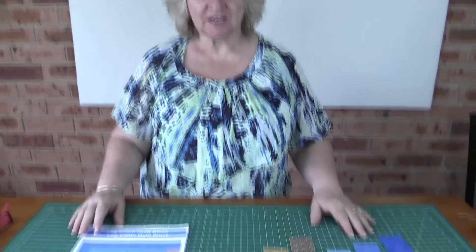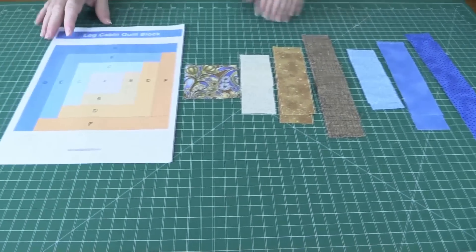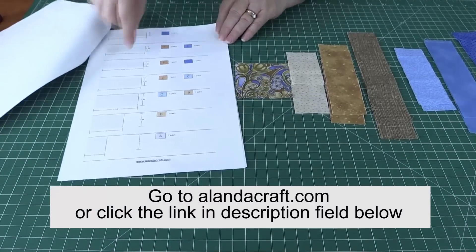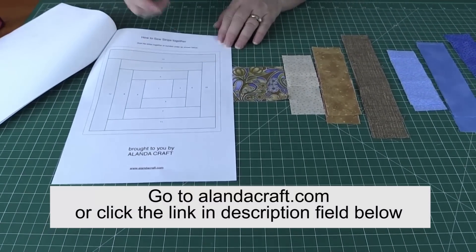To make this block you need some strips of fabric in various sizes. I'm not going to go through the sizing in this video because on our website we have a PDF download for you. There's a picture of the block, all of the sizes of the fabrics you need to cut, and also a sheet on how to put it together.